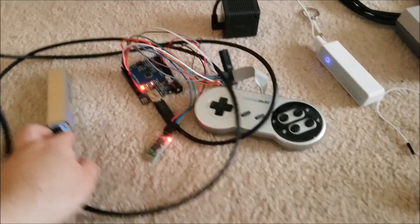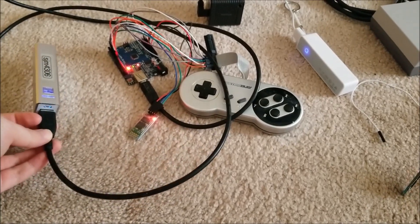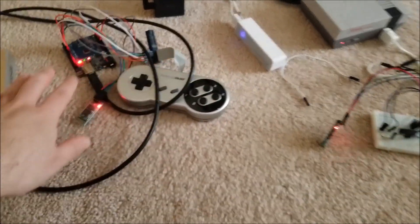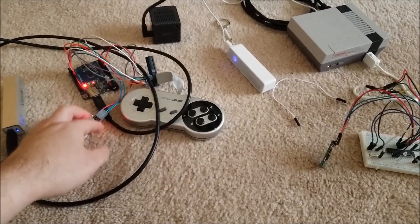I just want to do a quick demo. The only thing wired to this right now is a battery pack to power it, but there's no physical connection between either of the two halves. This is fully discrete from that.